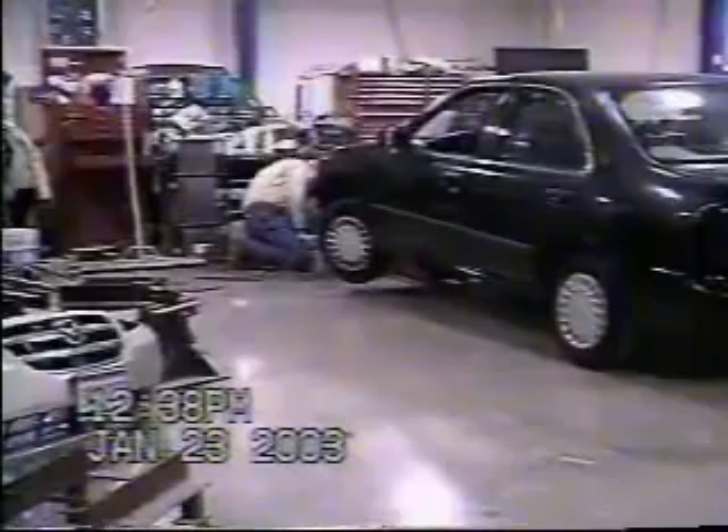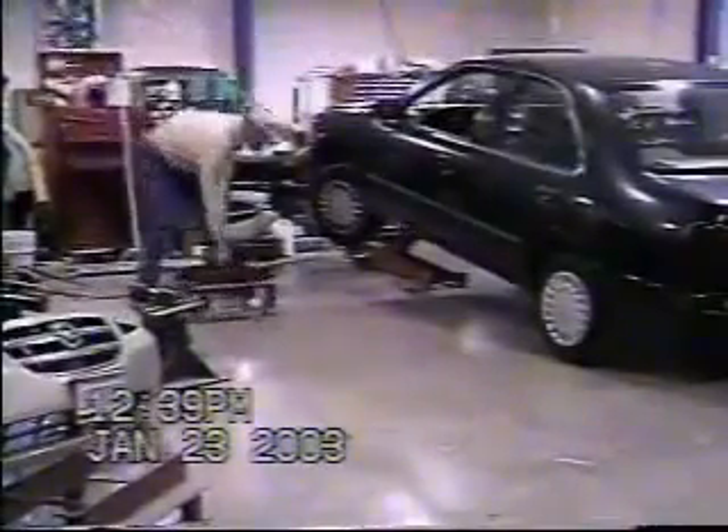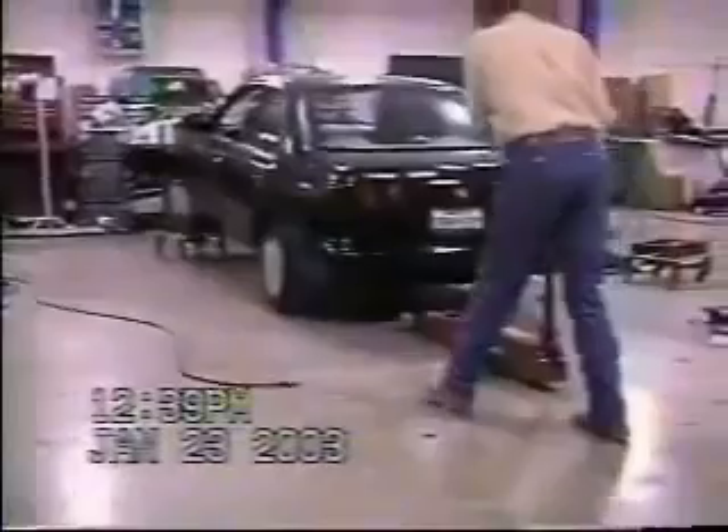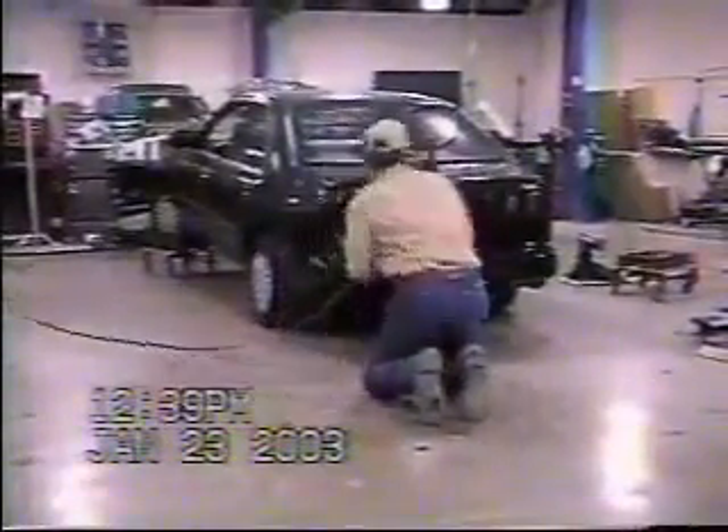This is Jimmy Nicks, a body man at Trophy Nissan — the largest Nissan dealership in the country. He boasted that he could set up a car on roller plates and anchor it in under six minutes. I bet him he couldn't. I wanted him to use our new equipment, but he said he would rather use his roller plates, his stands, his jack, his impact, and his tie-downs in his stall. We agreed. We put fifteen systems in Trophy in 1999, so his equipment is four years old. The purpose of this part of the tape is to show you that no other anchoring system can come close to our setup and disconnect time.